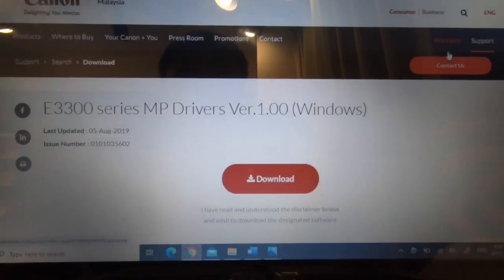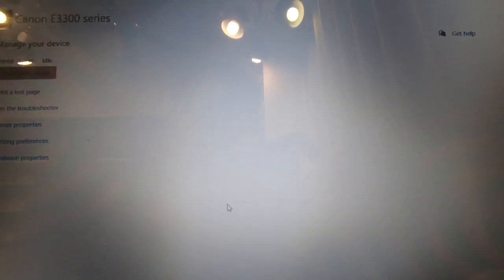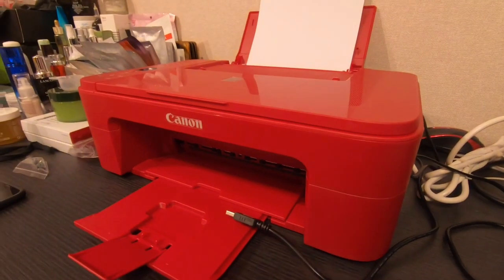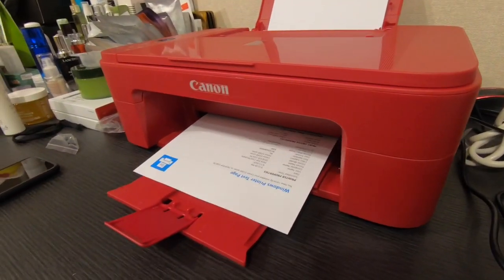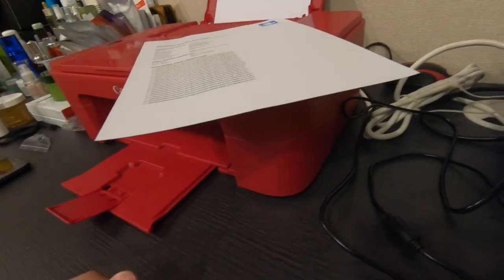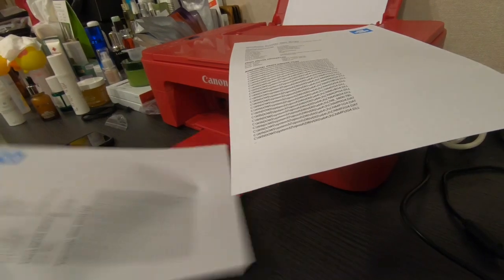I'm going to try printing something wirelessly - I'll click print the test page. Wireless - no USB. The color looks good. I wasn't supposed to waste this type of color but it works. I think I just printed one page - did I print another one? I printed once anyway.